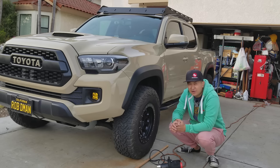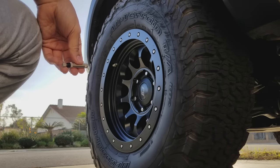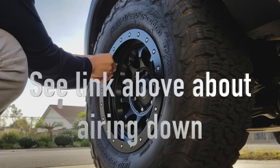As always, I do appreciate all the positive comments, and please comment below with your feedback. With these cool SCS or Stealth Custom Series RAID 10 wheels,